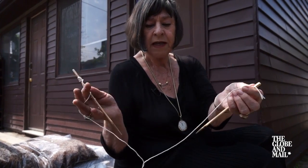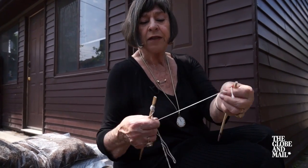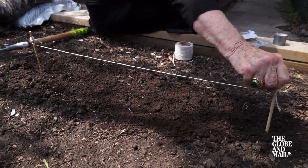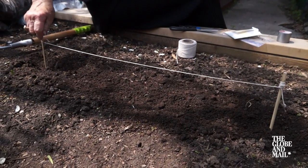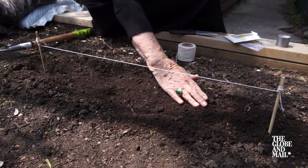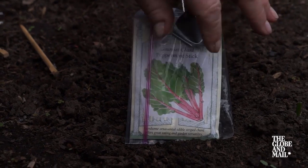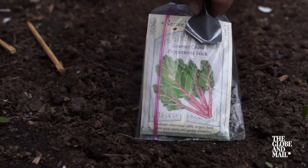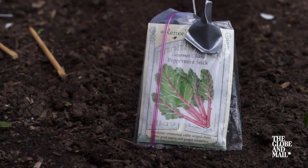Next you want to get some sticks — I'm using chopsticks and some string — and you're going to put them at each end of the line so that you'll have a nice straight line and you'll know exactly where your plants are growing. You will also want to label the plant. You may think you'll remember, but you won't. Put the package in a plastic baggie and attach it to one chopstick.